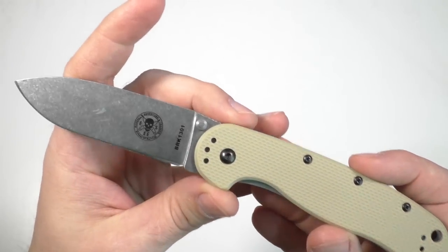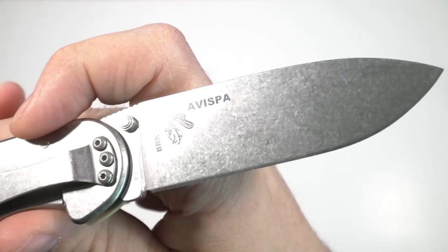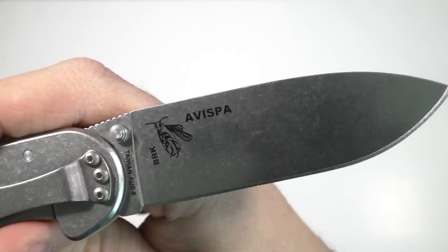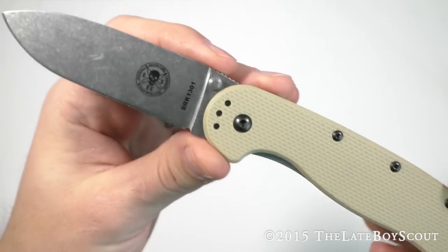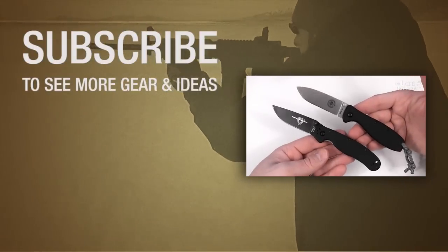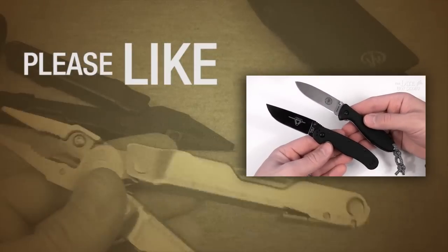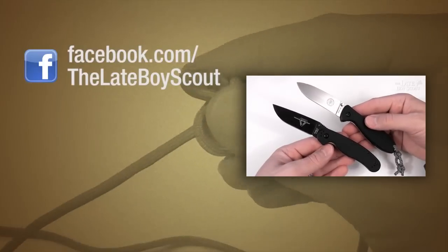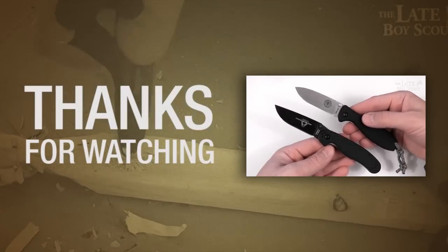That's basically what you get with the ESEE Avispa. Overall it's a great knife, and if quality control were up to snuff I would wholeheartedly recommend this. As it is, for the price it's pretty dang good — I just hope you get a good one. And that's my review of the ESEE Avispa. I'm the Late Boy Scout, thanks very much for watching. We'll see y'all later. There's also the Zancudo and the RAT Model 2, designed by Randall's Adventure Training — basically the RAT Model 1 scaled down. When they moved on and started ESEE, they came out with the Zancudo.